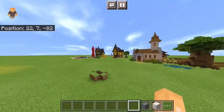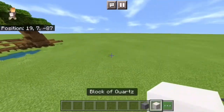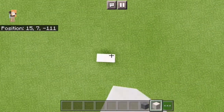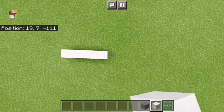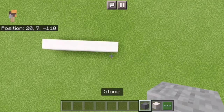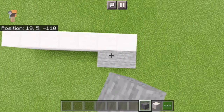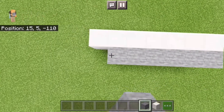This isn't my test world by the way, so I don't mind the stuff in the back. But first things first, you're going to find a flat area, then you're going to go 1, 2, 3, 4, 5, 6, 7. You're going to do this with stone — I just put this quartz here so you can easily see the line. So 1, 2, 3, 4, 5, 6, 7.